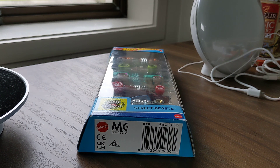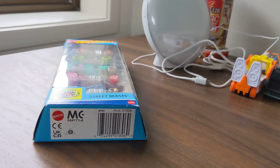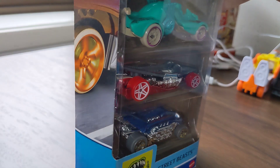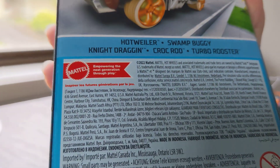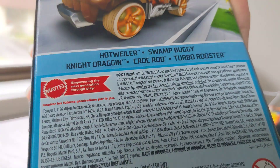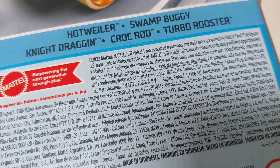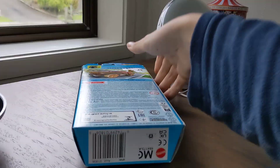Hey guys, welcome back! Good morning everyone. Today we're going to be unboxing this Hot Wheels Street Beasts 5-pack. It has a Hot Veer, Swamp Buggy, Night Dragon, Croc Rod, and Duel Booster. You can see them on there — that's from Hot Wheels, the five-pack.